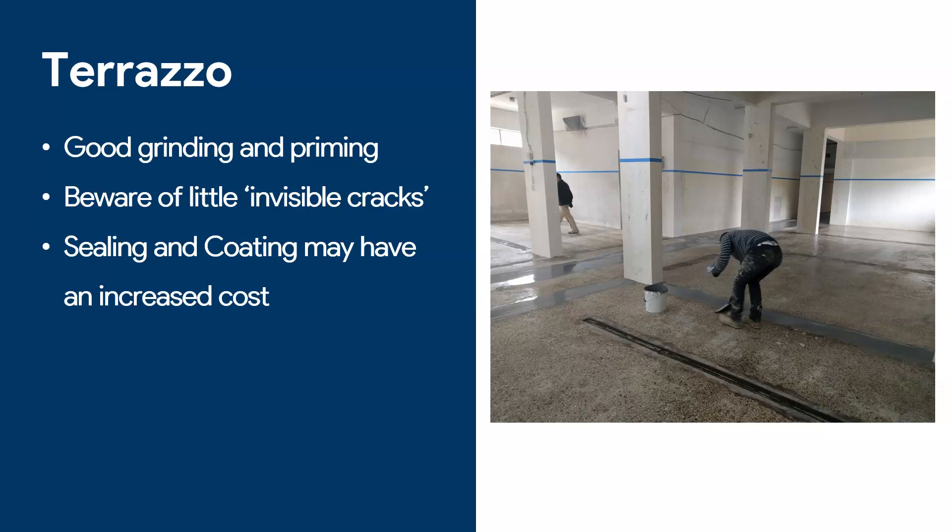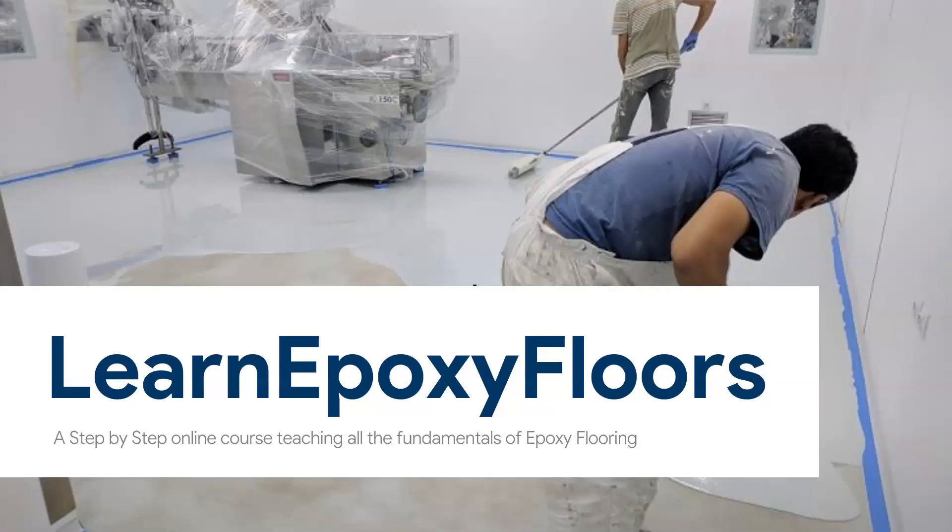Always expect an increased cost if you're going to work on terrazzo floors, especially old and worn-out ones — they always have cracks and have been worn down over the years. Those are the surfaces I wanted to talk to you about. If you want to go more into epoxy, I've posted some links below, and you should also check out our online course, which has a lot of information about how to apply an epoxy floor — from the grinding, to the priming, to the sealing, and all parts of the floor.